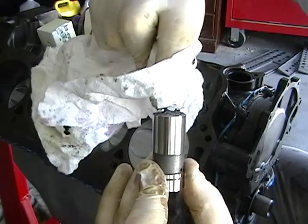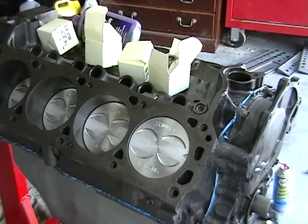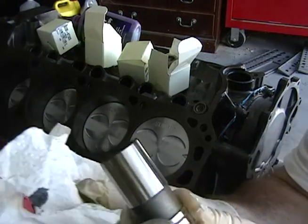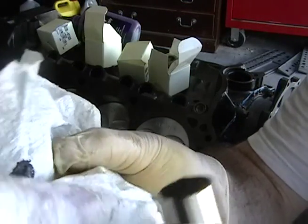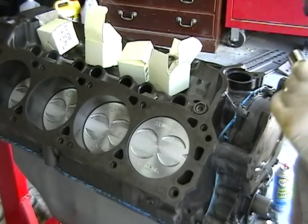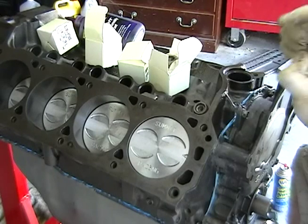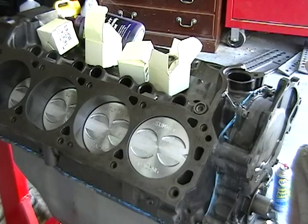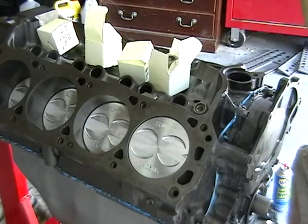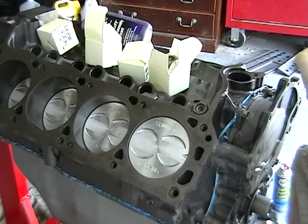I'm just putting it right there on the edge. A little trick here — I'm using a little napkin and dabbing it on so I don't get my finger full of moly paste. I guess you want to be as liberal as possible with this because this is going to be that initial coat — it's going to need something initially.